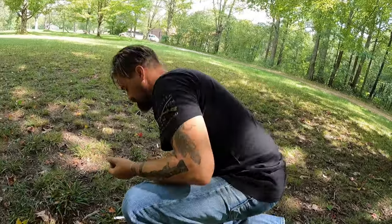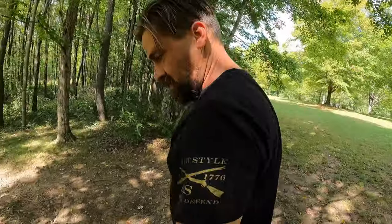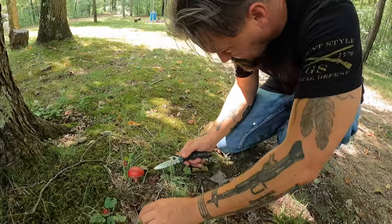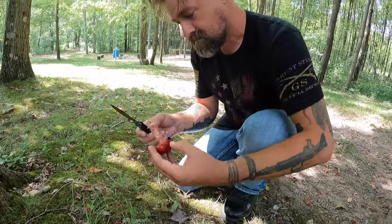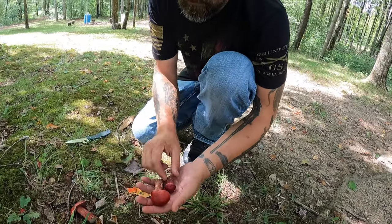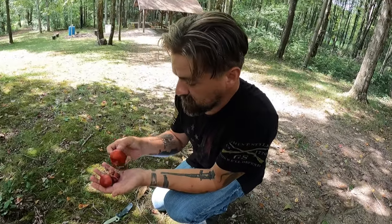I'm not seeing a lot of them right here but I'm seeing a few. And here's one in behind the tree — let's see if this one has the amber droplets on it as well. No, it does not. So guys, we have a nice little harvest of the Apple Bolete.